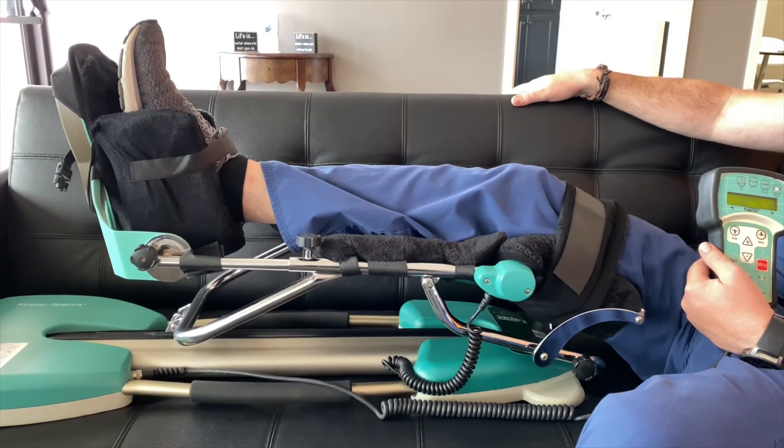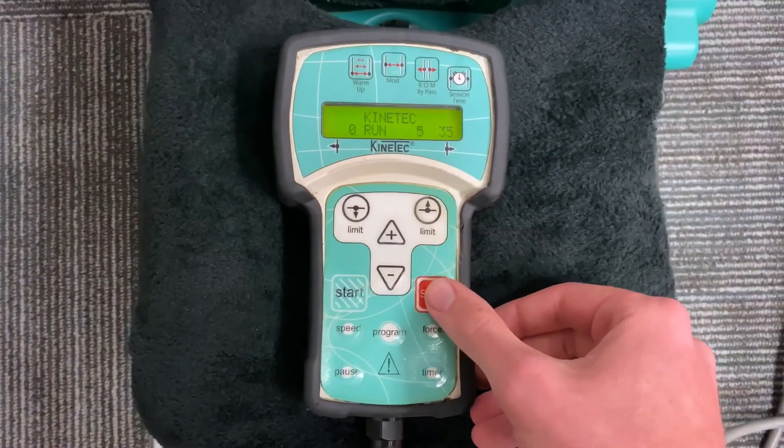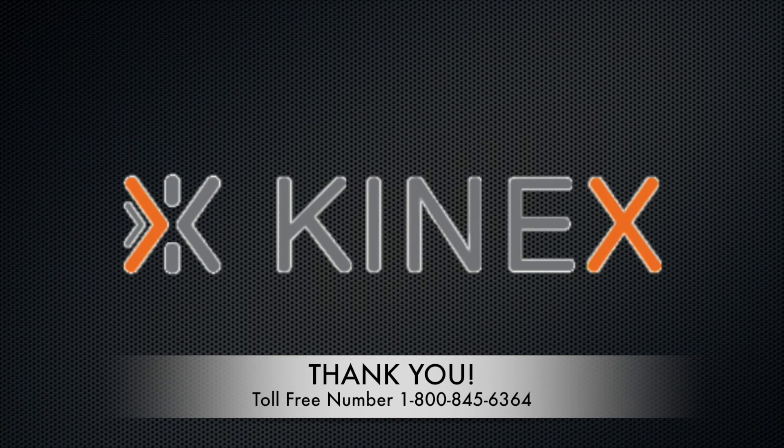When you are done with your CPM, make sure the degrees go back to zero and then press stop. This will make it easier for you to put it back on the next time. Thanks for watching, and all of us at Connex Medical thank you for choosing our services — we hope you have a speedy recovery.